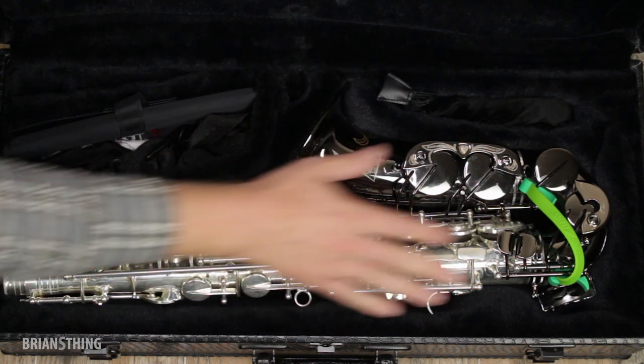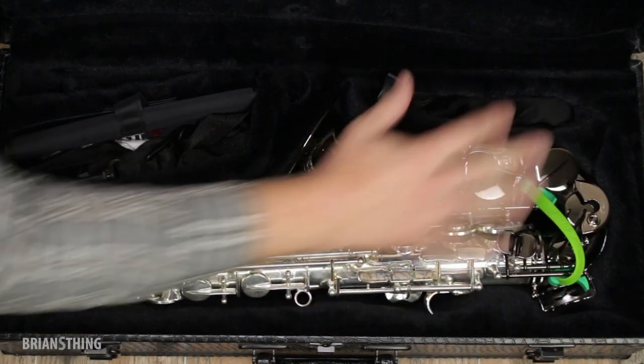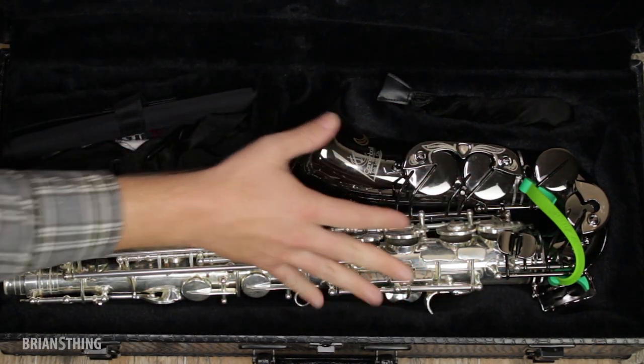Now your saxophone can dry out, and you'll extend the life of your pads, because you have these three major components that are now open, so you have some great airflow.